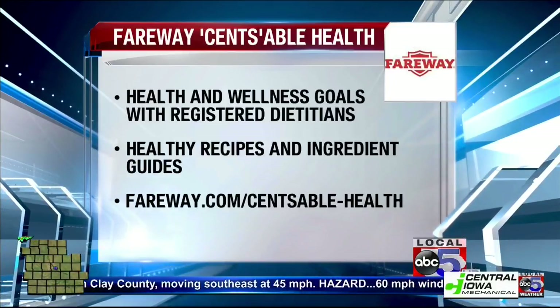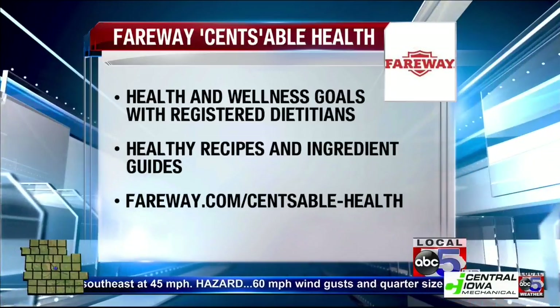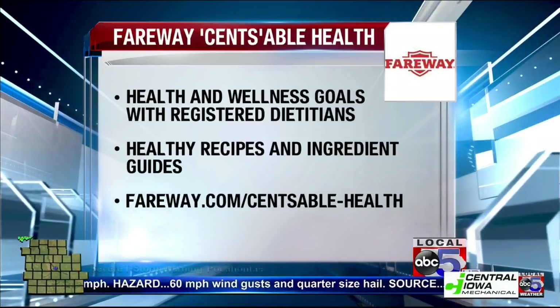Where do we find you? Head to fairway.com or you can email me directly at sensiblehealthatfairwaystores.com. Thank you, Caitlin. Short break everyone, we'll be right back.